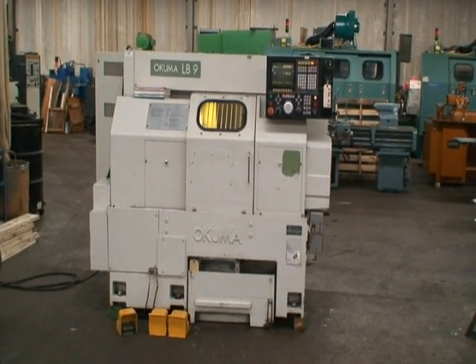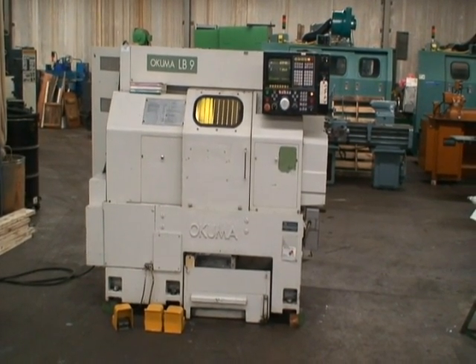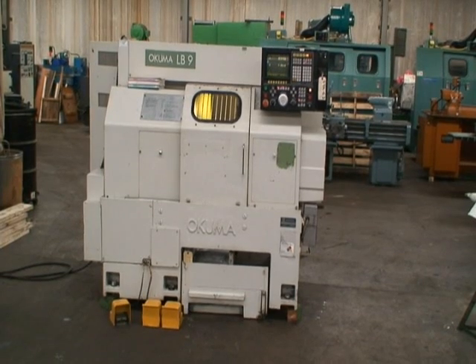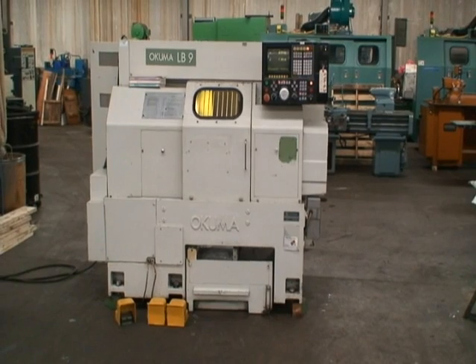Spindle speeds are 150 to 5,000 RPMs. Spindle diameter is 3.15 inches and the bore diameter of the spindle is 2.09 inches.